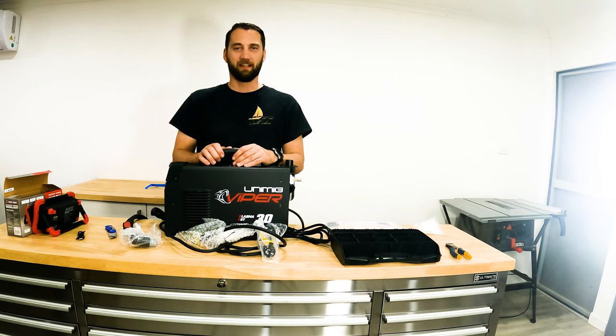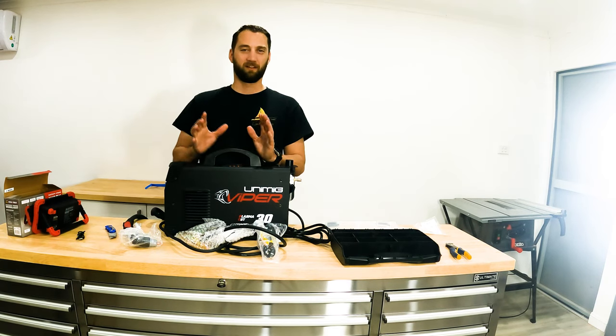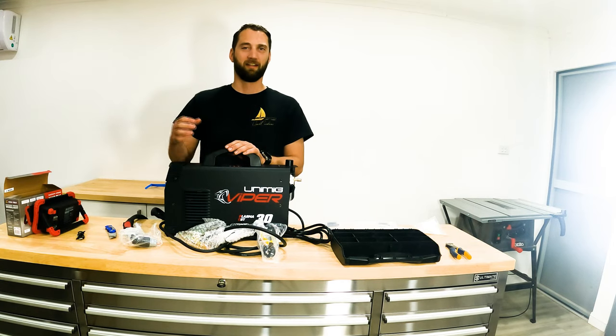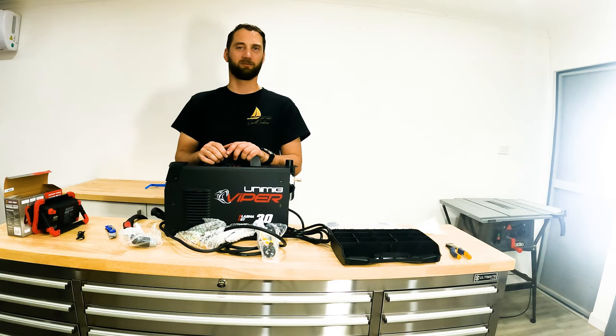That's all we've got time for today and hopefully you guys all enjoyed the episode. Let me know what you think. I'll try and get a better view of the boat - unfortunately I don't have a lot of ladders around to get up and get a better view, but we'll try and get one as soon as we can. Let us know what you think and leave a like and a comment. Thanks guys.